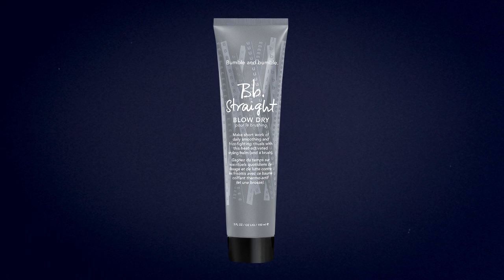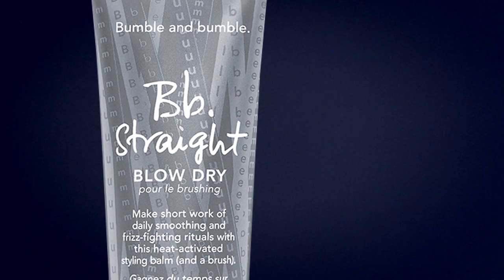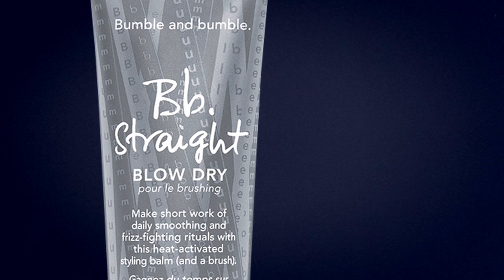BB Straight Blow Dry is a heat-activated styling balm that will add extra smoothness to the hair and protect it from humidity.